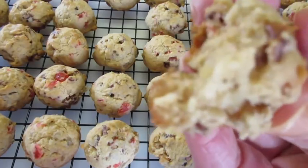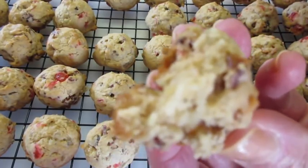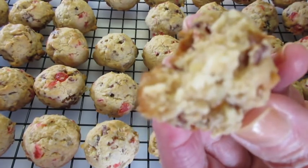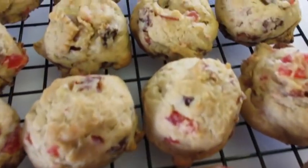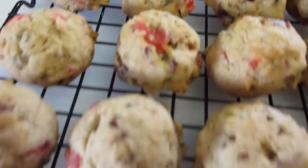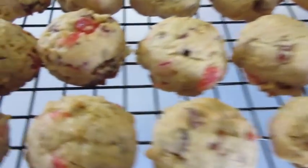Hope you give these a try. I'm Doronda with Foods 101. Leave me a comment, give me a thumbs up, and hit that notification bell so you'll get all my new food videos. Fruit cake cookies — a perfect gift to give or a perfect treat for entertaining. Merry Christmas and I'll catch you beautiful people later!